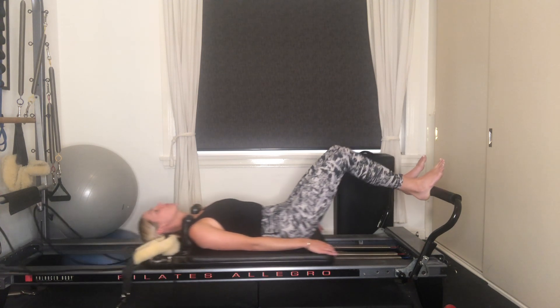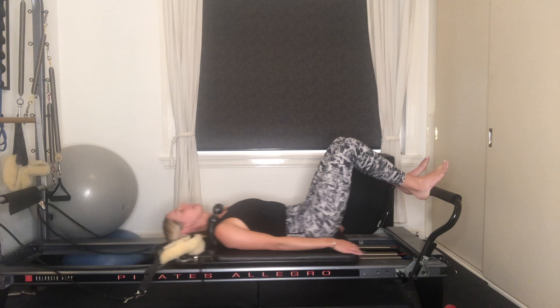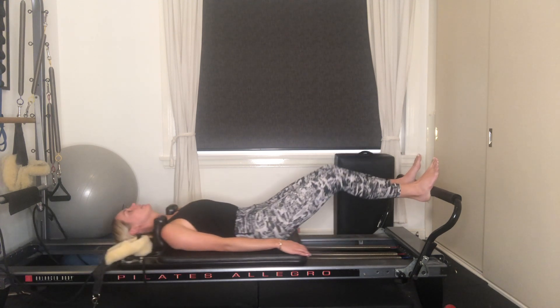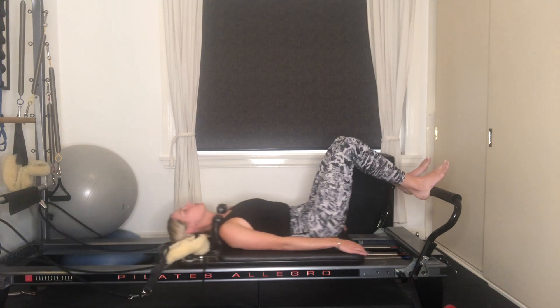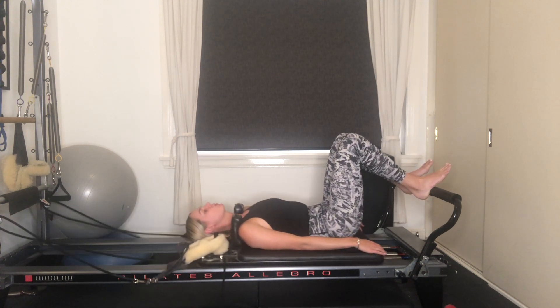We've just got five more here — find length through the legs. Final four, three more, two, and your last one here. Pressing out all the way, bend your knees, draw the carriage in.